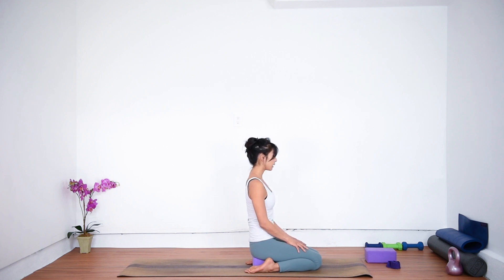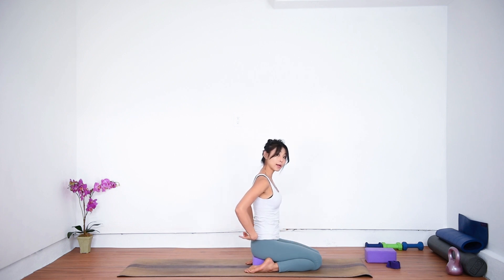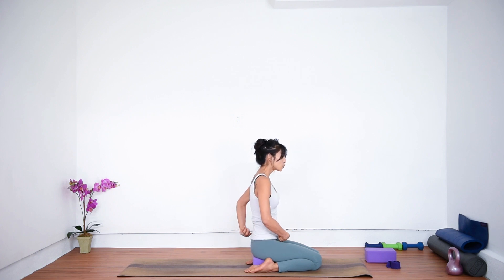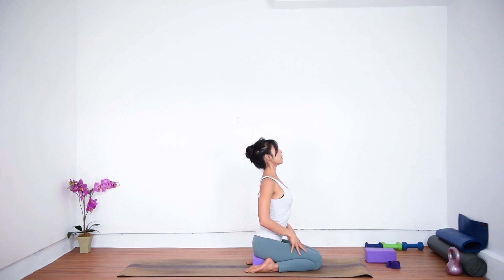Gently blink your eyes open. Today we're going to be focusing on back bends. Rule number one in our back bends: we never want to dump into our lower back. We want to find length through the lower back. Focus on drawing the belly in and all the way up towards the sternum, so you're lengthening the lower back. Then start to arch through your upper and mid back, finding that thoracic extension.